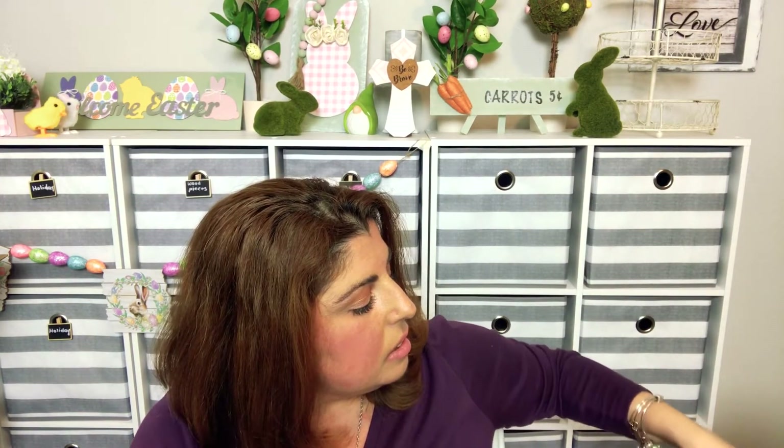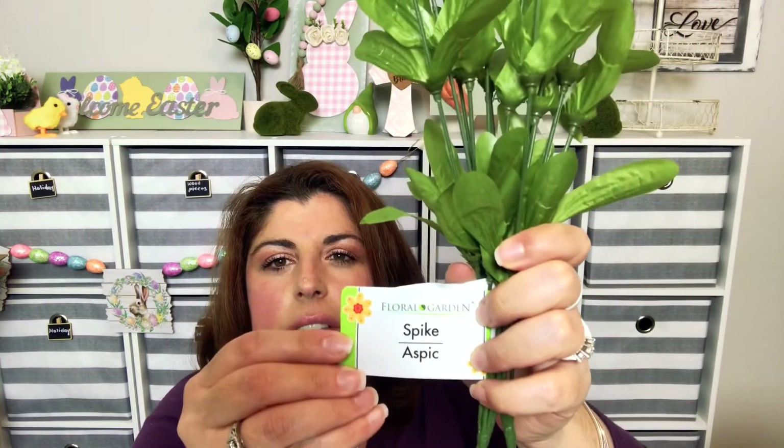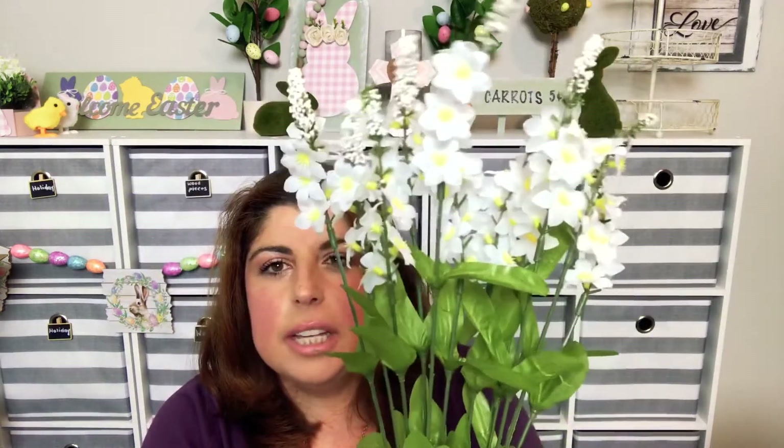Moving along in the floral section, I also found these which I thought were so pretty — they're just called 'Spike,' but I love the flowers that kind of stand up. I got two bunches of these.